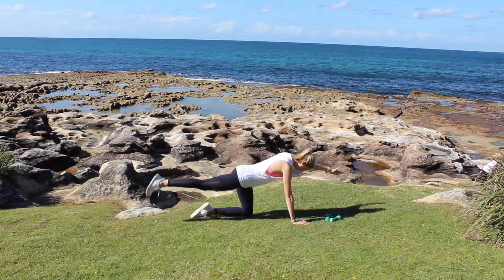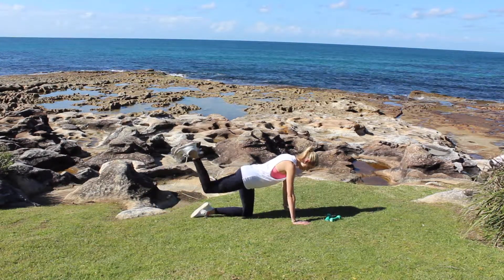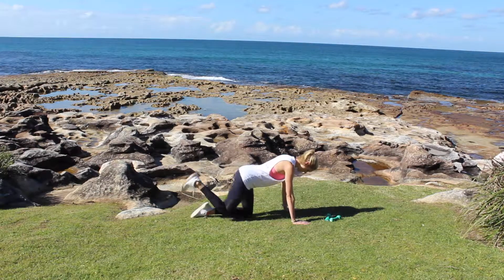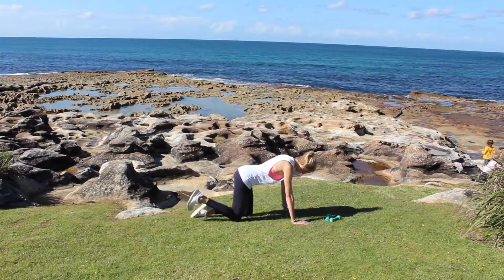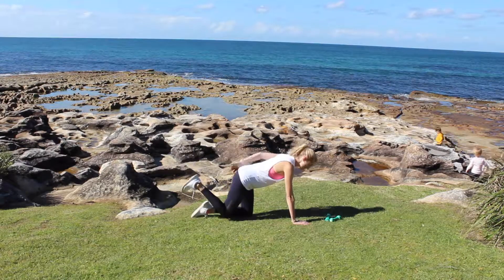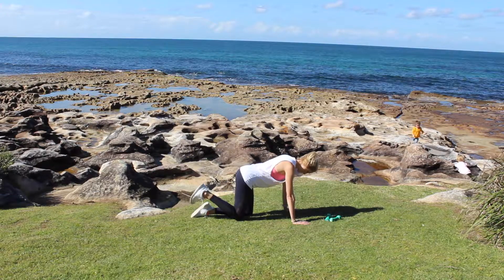Don't come up too high — think for length rather than height. Now I'm going to bend that knee and press that heel up towards the sky for glute lifts. Think about pressing your heel up towards the sky, engaging through your glute, and only coming up to hip height.